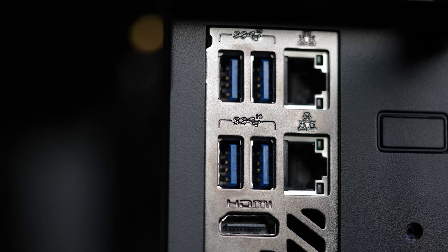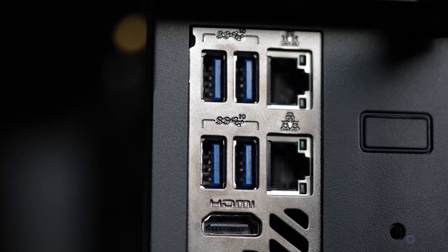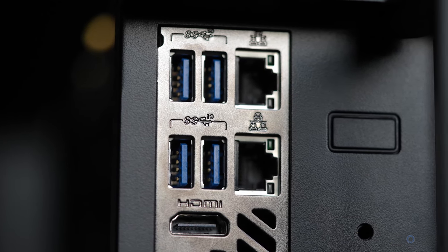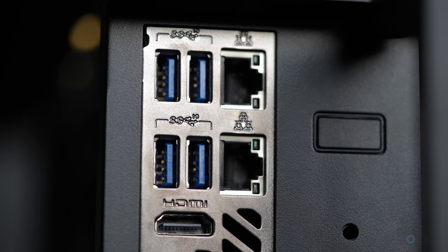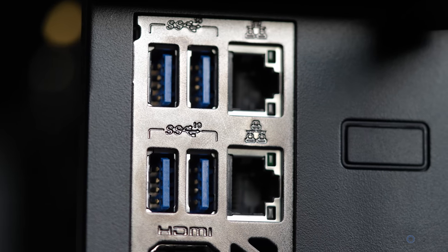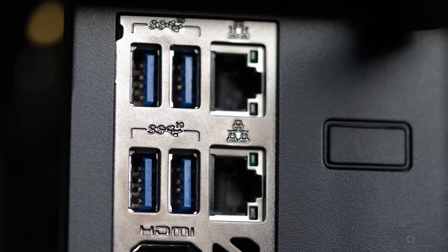As far as ports are concerned, they're a part of the NUC itself, but we have a ton of them for the size of this computer. We have four Type-A USB-C 3.2 Gen 2 ports, two USB-C Thunderbolt 3 ports, two Ethernet ports, a 3.5mm line-out, and a 3.5mm headphone jack.